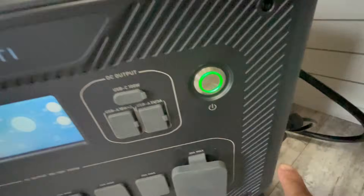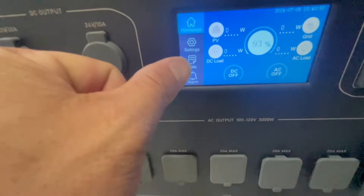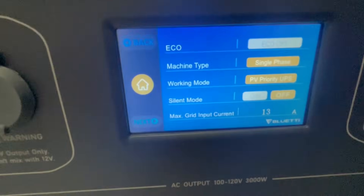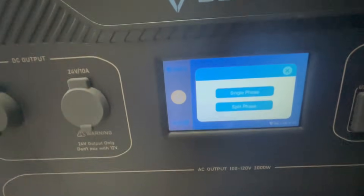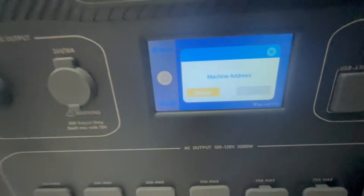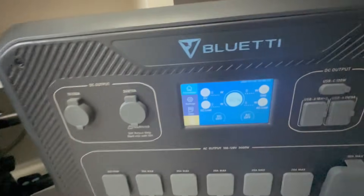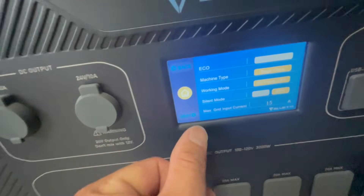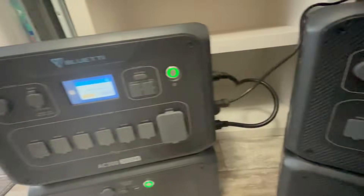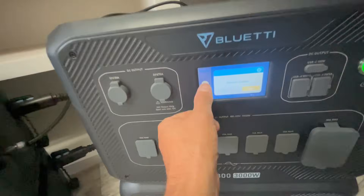I've got the communication cable plugged into each side of the inverter. Now we go into settings and put it into split-phase mode — hit the settings button, hit next, and you'll see where it says single phase. Change that to split phase. You'll get an alarm — don't worry, it turns off once you set the other one. This first unit is the master. Now go to the other one and put it into split phase as well — it becomes the slave. The alarm goes out and we are now in split-phase mode.